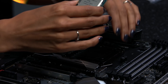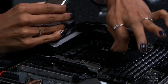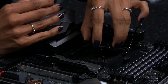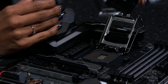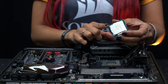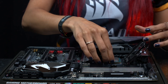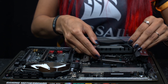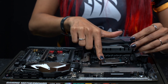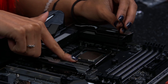Once you are ready to place the CPU on the motherboard, carefully open the socket by unclipping the retention arm and pulling the handle away from the board. Then remove the protective top and line up the triangles on both the processor and the socket. When the triangles are lined up, gently place the processor in the socket and lock the socket cover back in place using the retention arm.